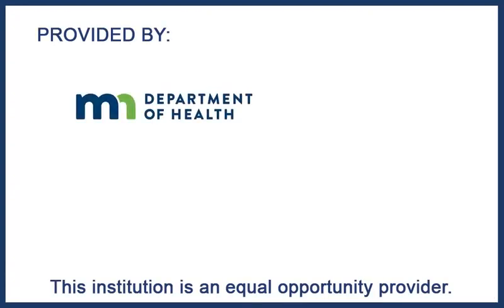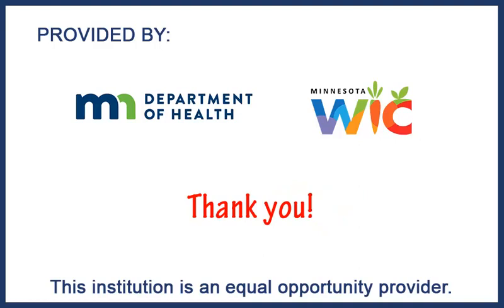This was provided by the Minnesota Department of Health WIC Program. Thank you for taking the time to view this. Special thanks and consideration go to Oregon, Montana, Maine, and Vermont WIC for their WIC training from which we borrowed. Thank you.